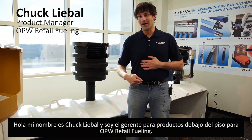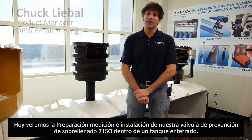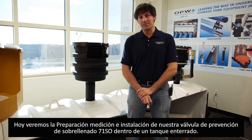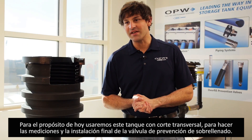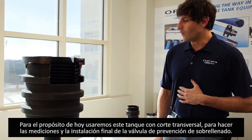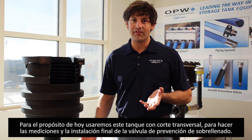Hello, my name is Chuck Liebal. I'm a Below Ground Product Manager here at OPW Retail Fueling. Today we're going to go through the installation, preparation, and measurement for a 71SO installation into an underground storage tank system. We're going to be using our simulated cutaway tank to do the measurements and the actual final installation of this overfill valve.